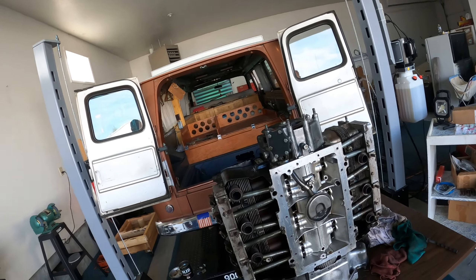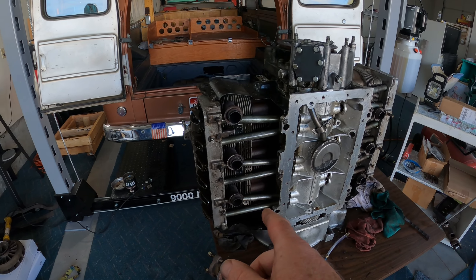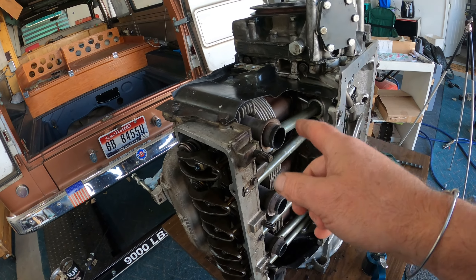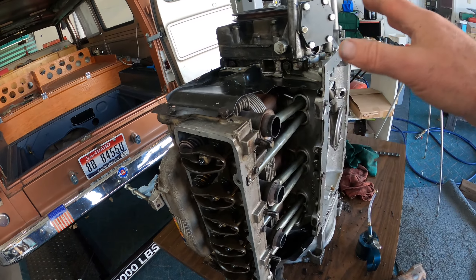This episode finds us at Frank's Place on May 15th. It's Monday, and I spent yesterday — Sunday, which was Mother's Day — working in the shop. I didn't film any of it because I was basically doing the other half of the motor O-rings.